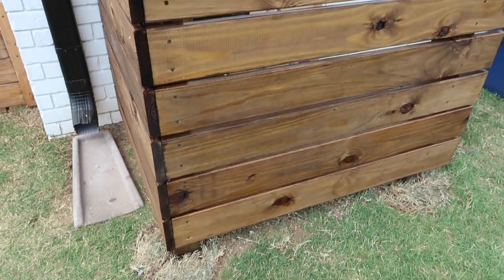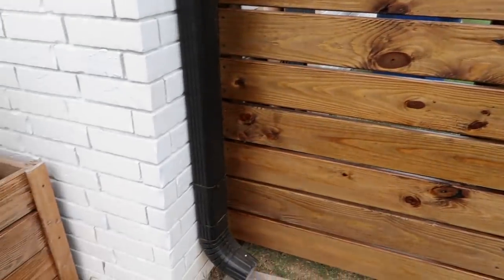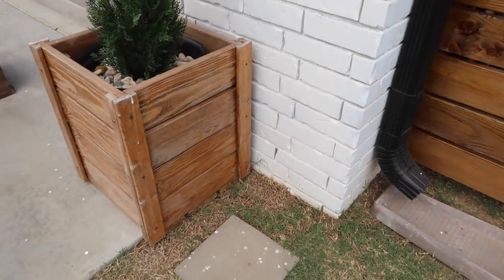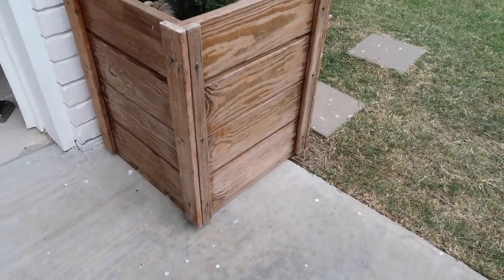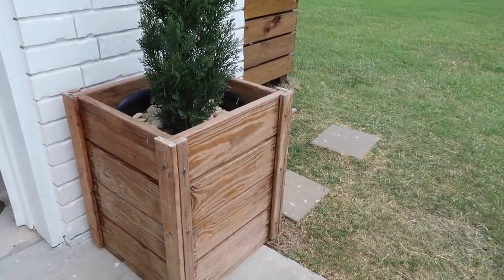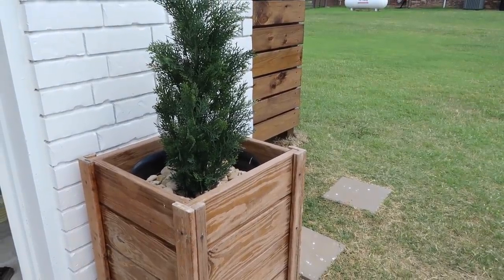Here is the final product — it turned out so well, we are so happy with it! But I wanted to show you our planter boxes as a cautionary tale. They were made with the same wood and same stain, but we used the poly coat — three layers of it — instead of the Thompson's Water Seal, and look what happened to them. It hasn't even been that long, so that's why I say do not use that stuff.